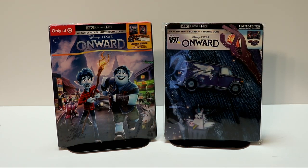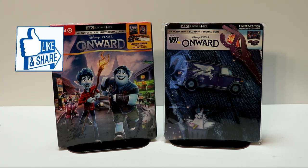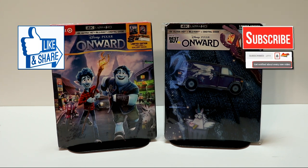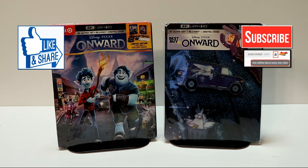I have not seen Onward yet. I haven't heard very much about it, but I do enjoy the Pixar animation. I'm looking forward to checking this one out. Please leave me a comment below — let me know if you've seen Onward and what you thought about it. Please let me know if you were able to pick up any of these editions. I know that the 4K release did not come with a slipcover, so I did not purchase that one. If you like what you saw here today, please give it a thumbs up and share the video.